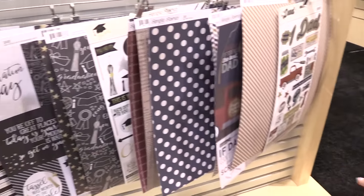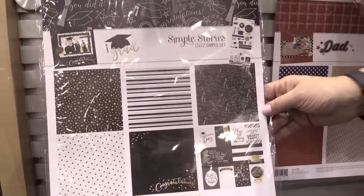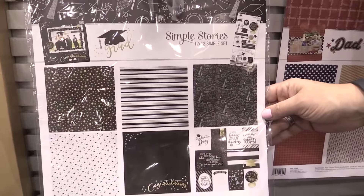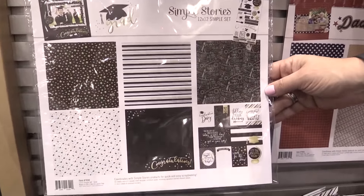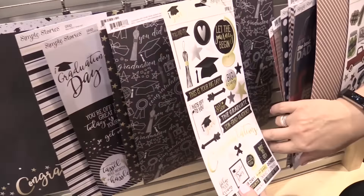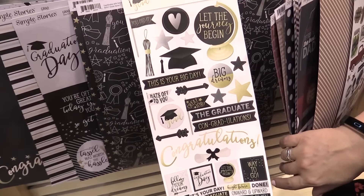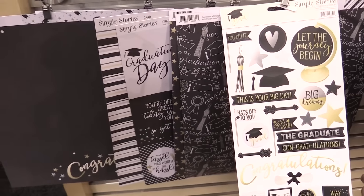To wrap it up, we have Grad, or graduation. So if you've got a graduate that you want to scrapbook, you have a beautiful Grad simple set, again with the 12x12 papers and the 6x12 sticker sheet. And those are four new simple sets from Simple Stories.